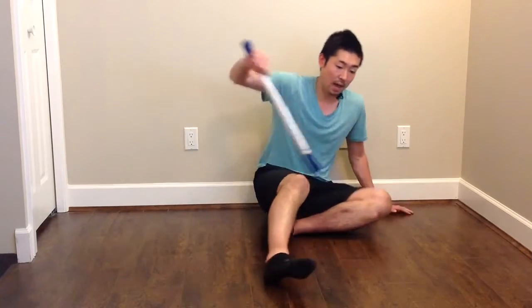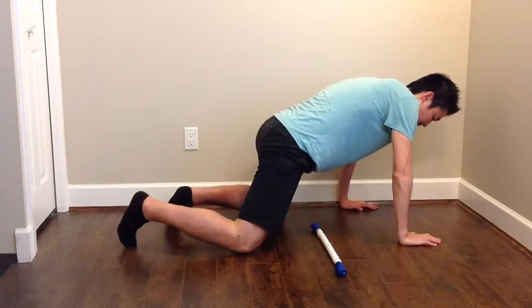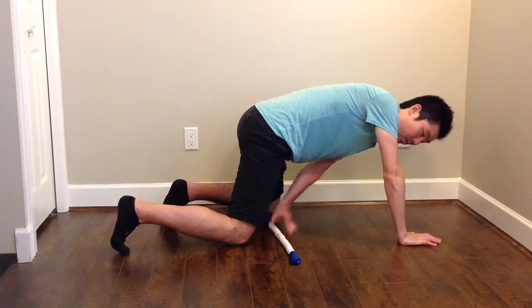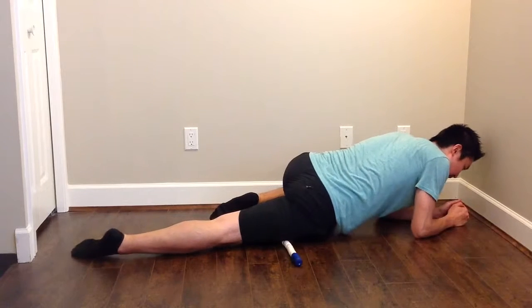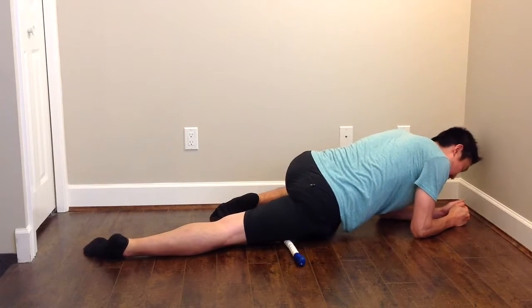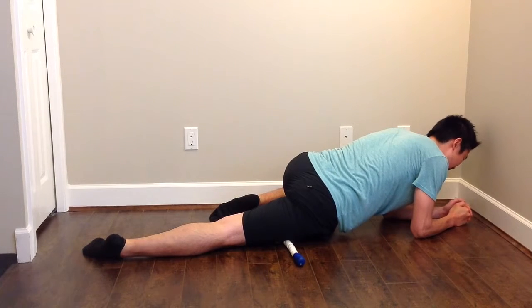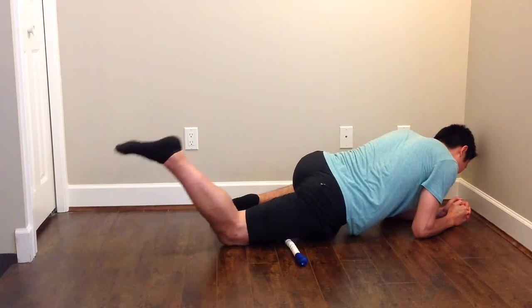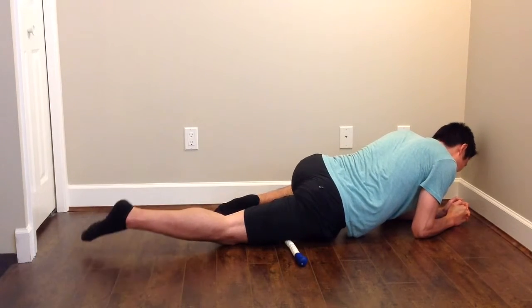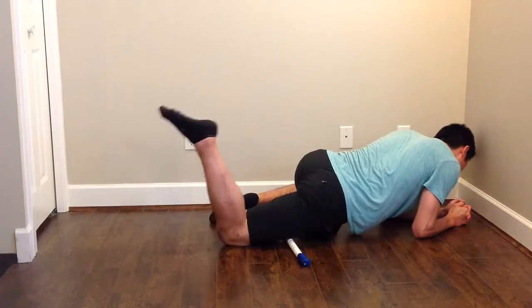And if you do quads, put the legs on top of the foam roller — this is the foam roller here — and go back and forth. When you find the pain point, bend your knees up and down: one, two, three — repeating for a few reps.